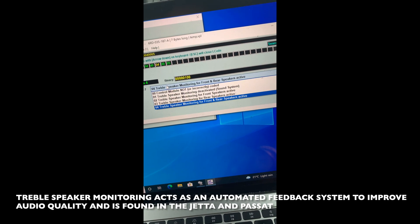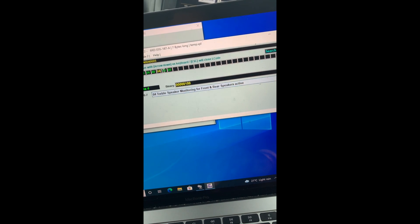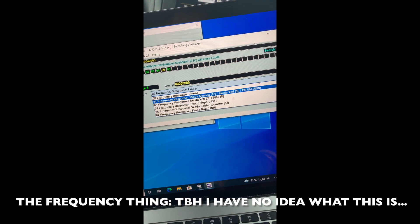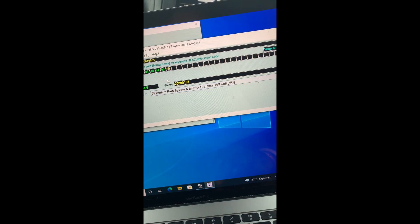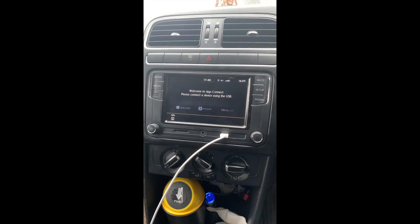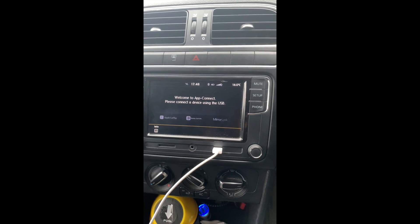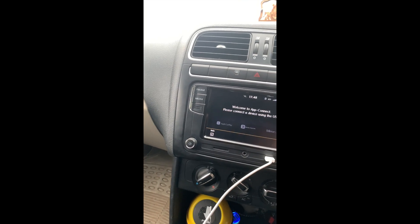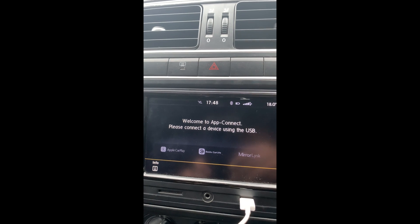It was pre-coded for treble speaker monitoring for front and rear speakers active. The next setting covers frequency response — linear — and the rest are vehicle name entries. Then the optical parking system: when you slot into reverse gear and a Park Pilot module is installed, this option changes the graphical display.